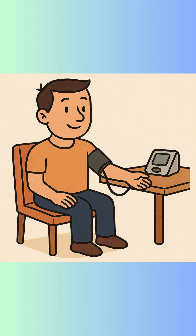Step two: remove clothing from your upper arm — don't just roll up your sleeves — and support your arm at heart level.